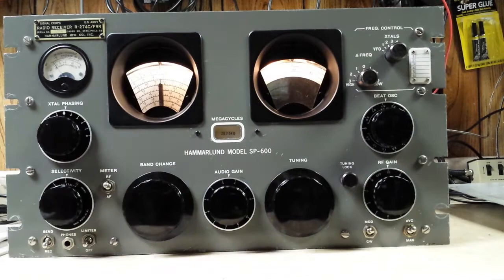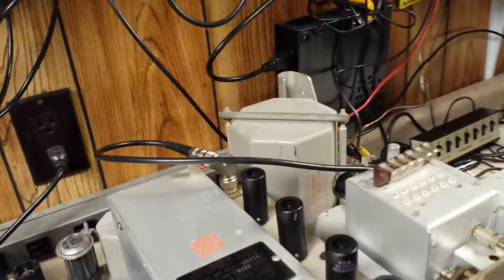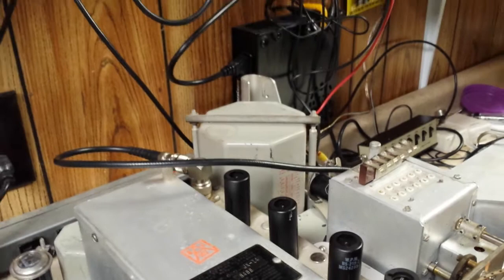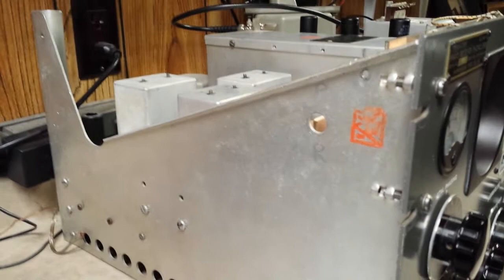Let me give you a little video tour. Here's the top of the chassis — it's very clean. You notice the tube shields are the expensive type; they are like heat sinks and fit snugly on the tube to absorb the heat. On the front here it says this is a SignalCore 274C FRR. That's the left side, and this is the other side.